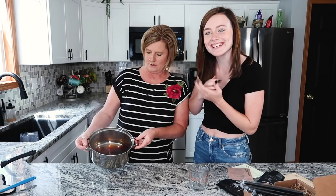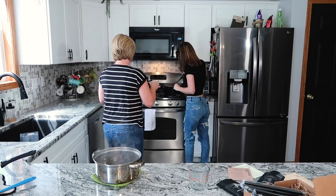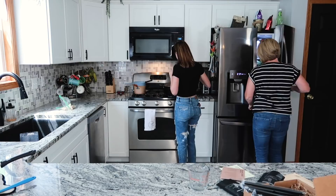The tea is done. We probably should put it in the fridge. Well now you just have to put it in the fridge. I feel like you shouldn't just put that pan in the fridge — I feel like that's a bad idea. It smells amazing though.